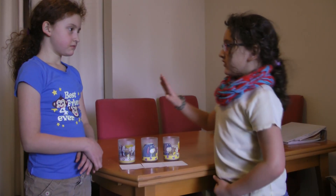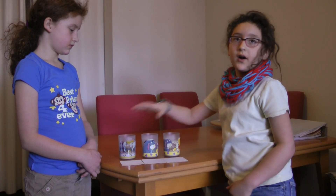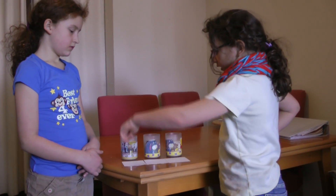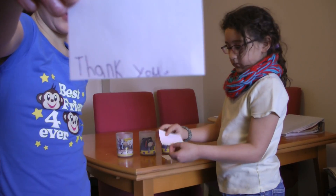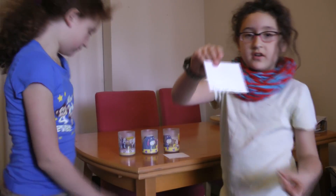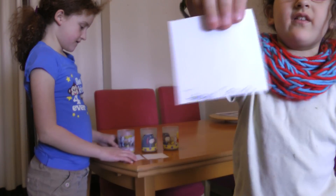What is the Rice Project? The Rice Project is where you get three cups, put rice in them, and then you put water on the rice. You say thank you to one, thank you to the first one, you're an idiot to the second one, and the third one we completely ignored.